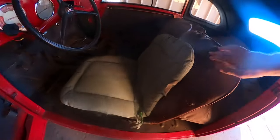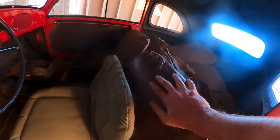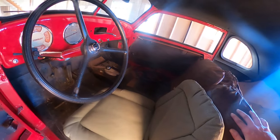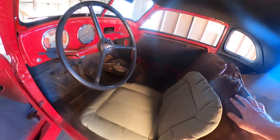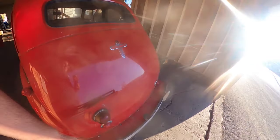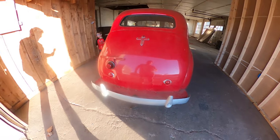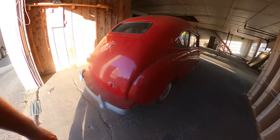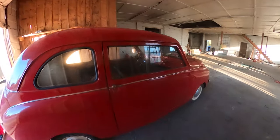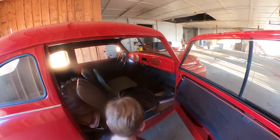I'll put some new seat protectors on this thing. There's some various parts in the back — over time you just have to go through it and sort everything. Crosley, a fine car. So I'll clean it real nice. But this is the first look at the 1948 Crosley Sedan.